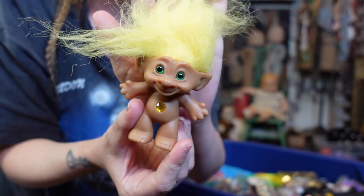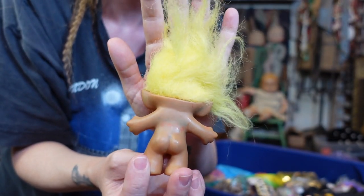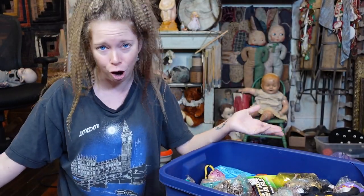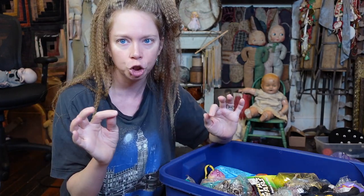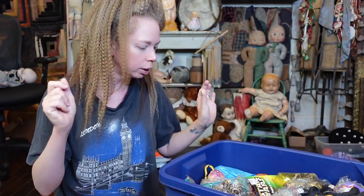Up next we have a good old yellow treasure troll. Look at the sparkle! I just learned the other day — because quite apparently I'm obsessed with Crocs now — that you can make your own custom Jibbitz charms, the things you can decorate Crocs with. And I kind of want to make a treasure troll one. I feel like that would just be really fun.